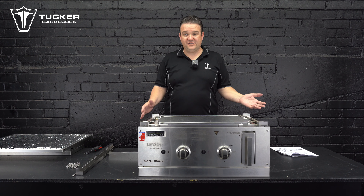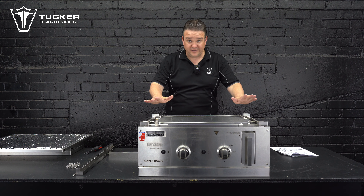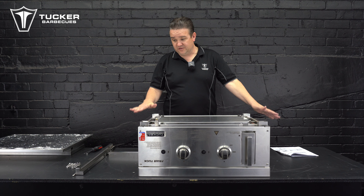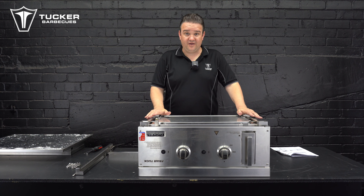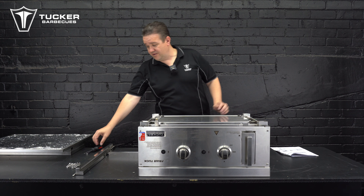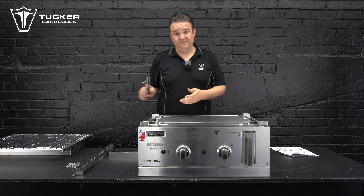Before we start the assembly of the insulation jacket on the Fryer Tuck, what we need is the Fryer Tuck upside down on a good, steady surface to actually put all this together. You'll also need a Phillips head screwdriver and a 10 mil spanner for all this.